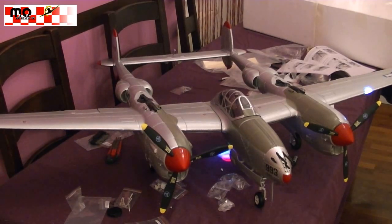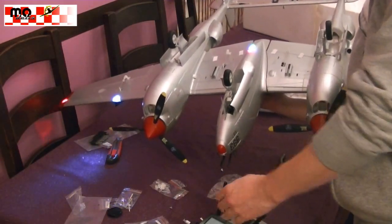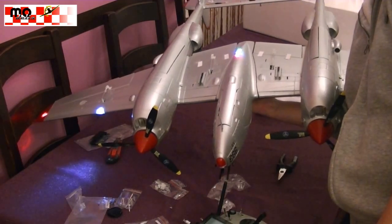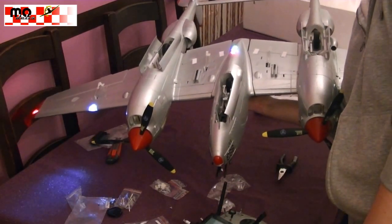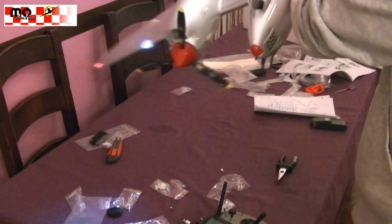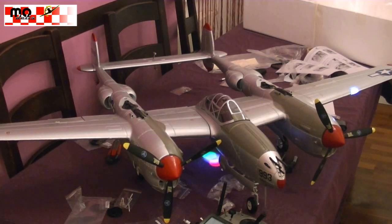The originals mostly have counterrotating props. Now let's have a look at the retracts. As you can see, all the retracts are hidden behind the doors, with all the cables attached. And now we have to close the doors.